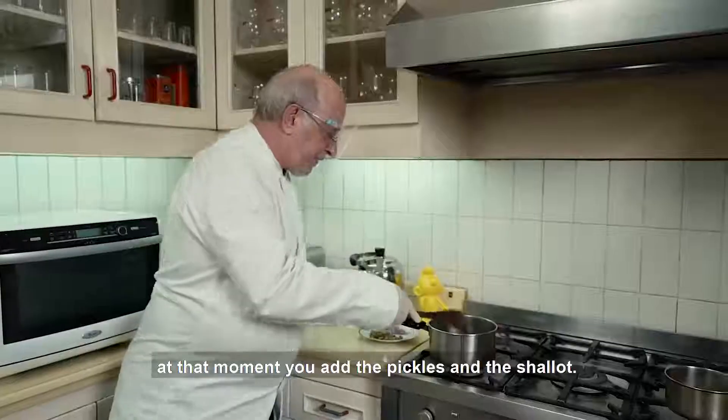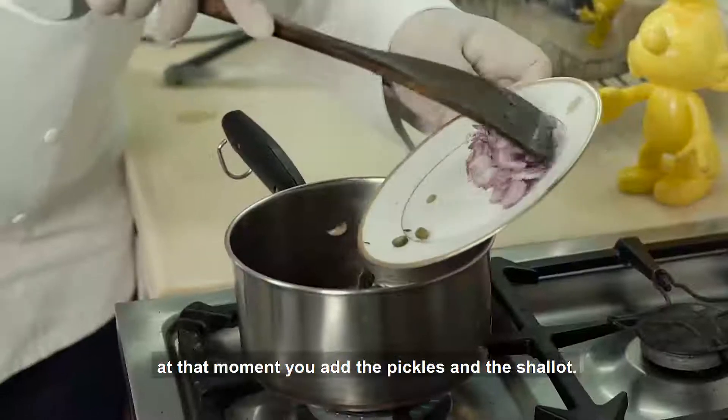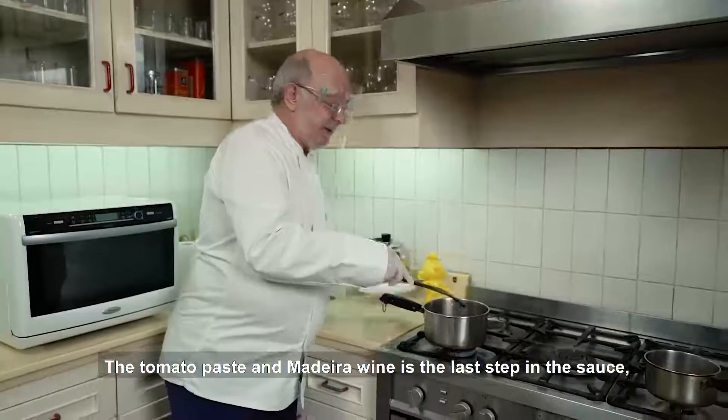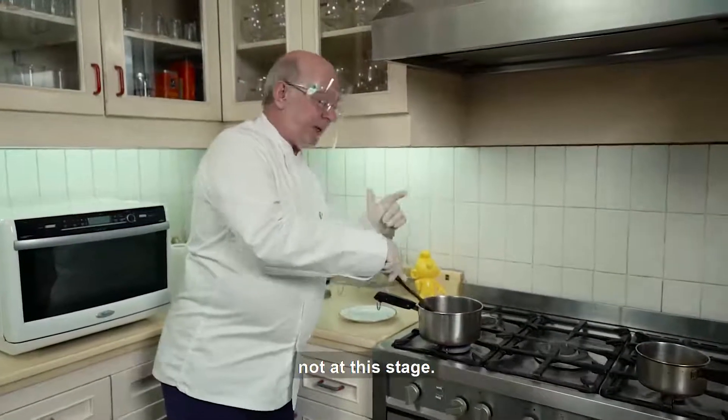So when you have reached that moment, then you just add the pickles and the shallots, which means the tomato paste and the Madeira wine come at the last step of the sauce, not at this stage.